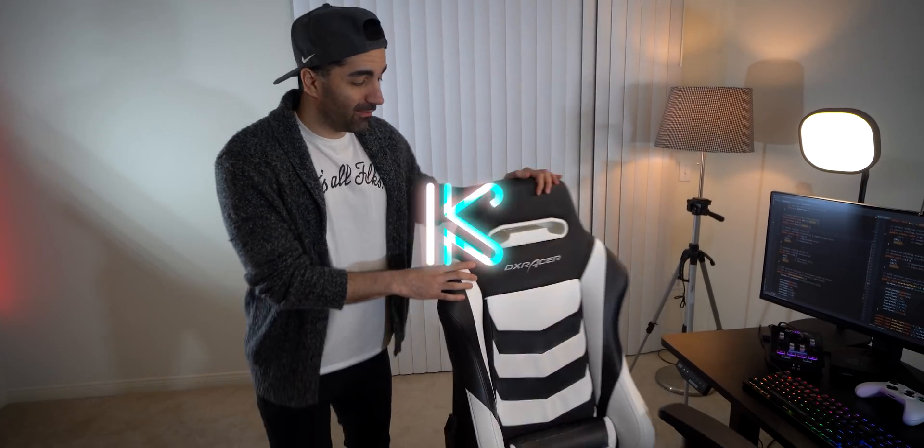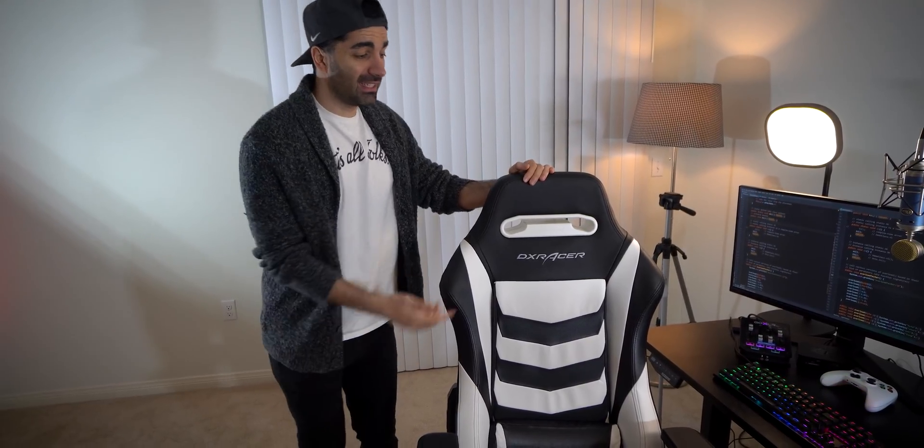Alright, so first of all, we have this gaming chair from DX Racer. This was one of the first things I ever bought for YouTube just because I thought it would look really cool. But it's super loud, and this part right here is plastic so it hurts the back of my head. It was pretty expensive, but like I said, it looks cool — and that's the most important thing.